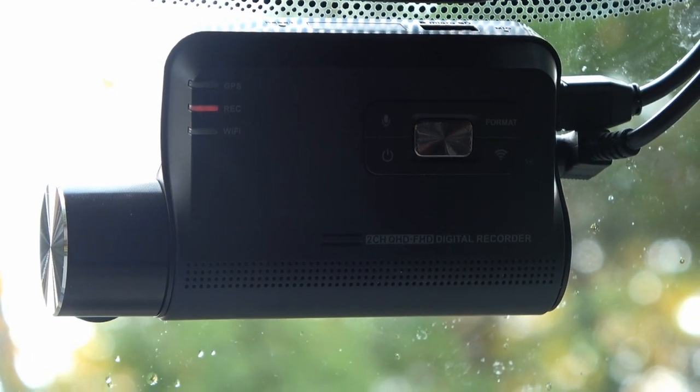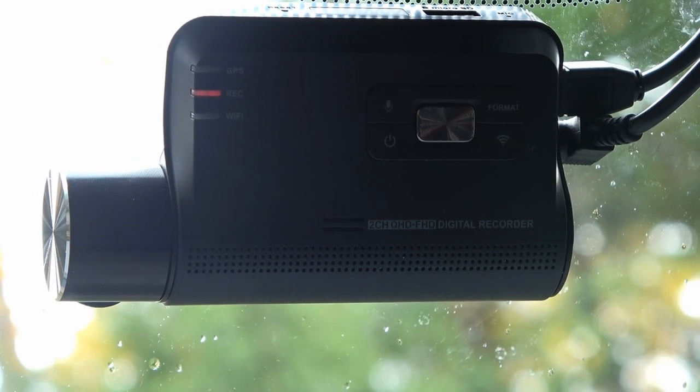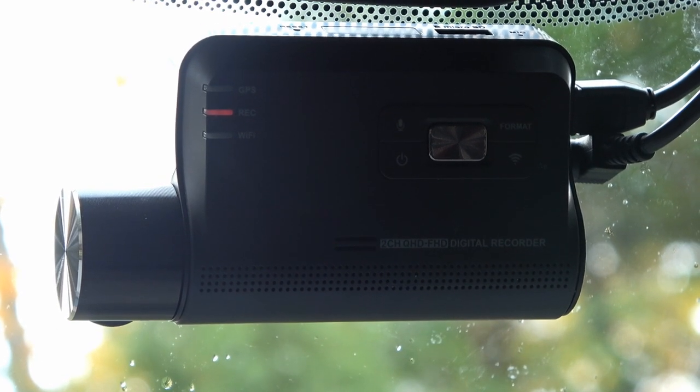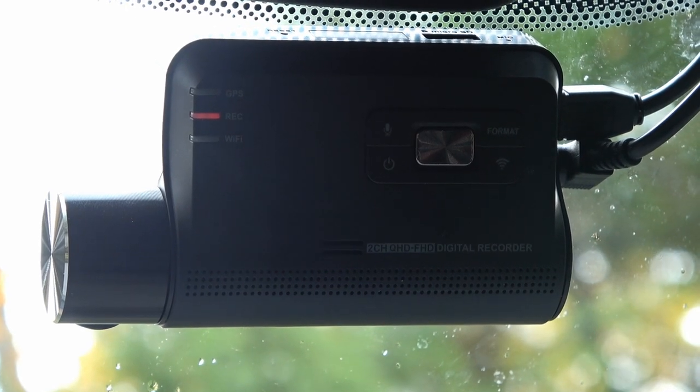This is a pretty expensive one as dash cams go. Most are in the hundred dollar range, but this is a two hundred dollar unit. It has quite a few fancy features which I went through in my review videos — I did two videos on it.